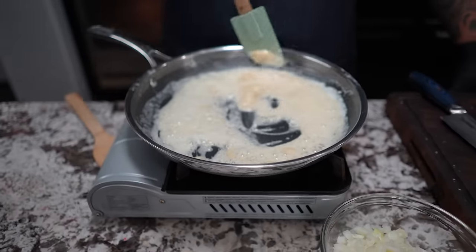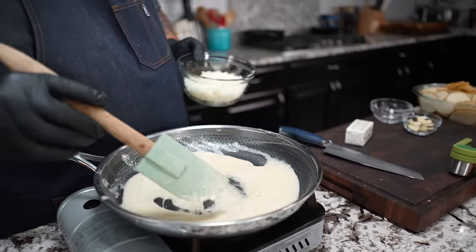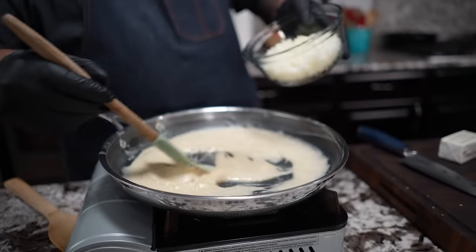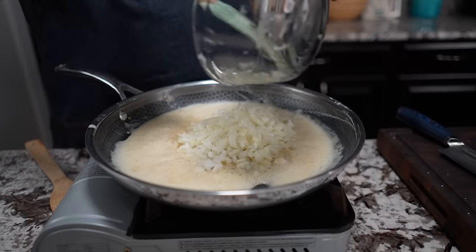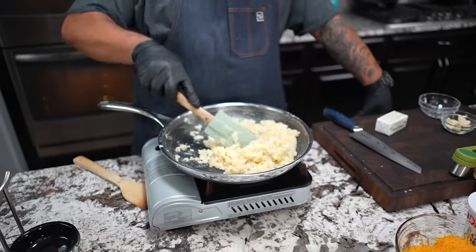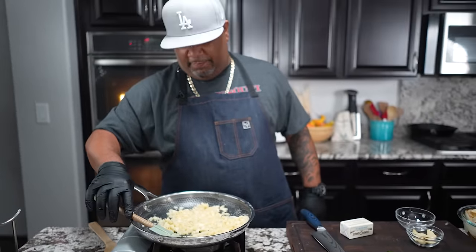We just want to cook that flour taste out and let it absorb some of that buttery goodness, letting it go for about one minute. The full ingredient list with instructions is on my website. I'm at about a medium flame. Now we bring in our onions, cook those down and let them absorb some of that flavor, then we add the garlic.